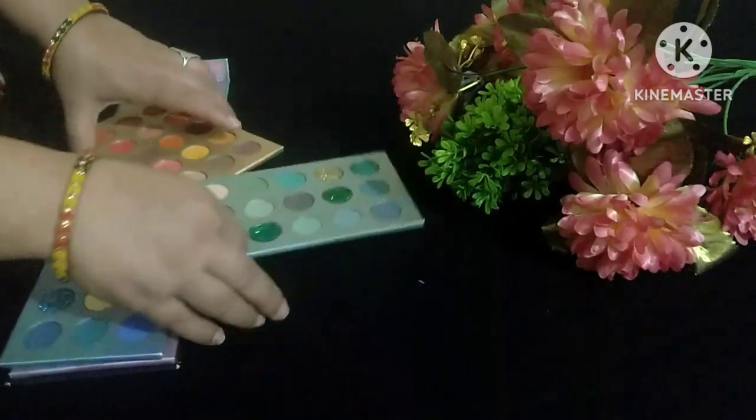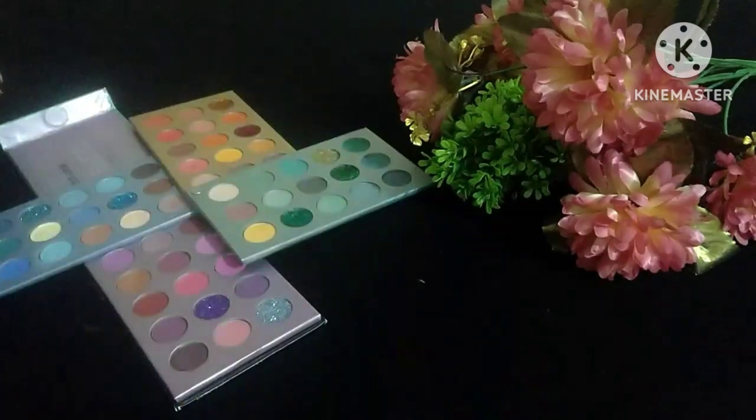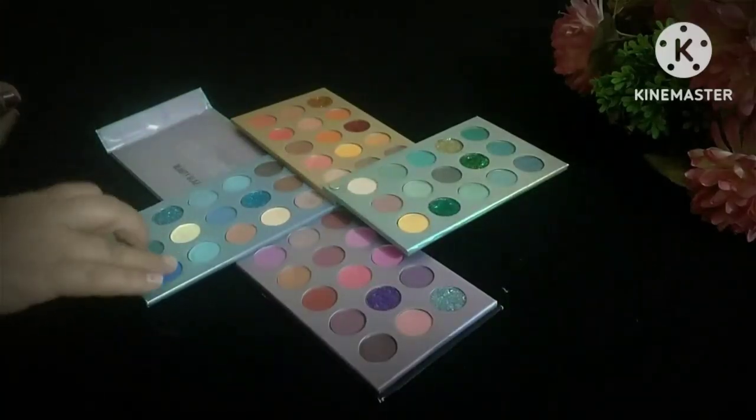The packaging is something like this. In terms of number of colors, there are 60 shades in this palette.